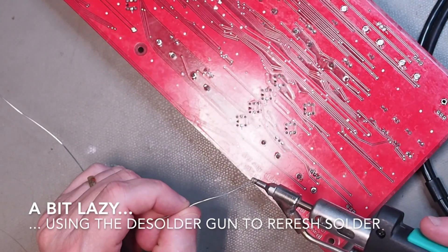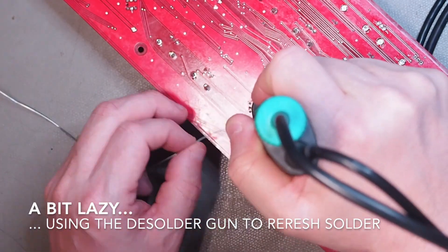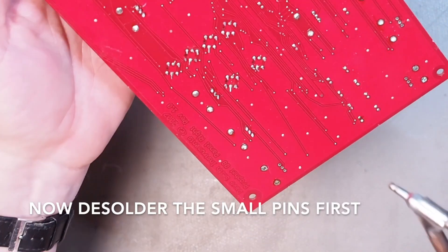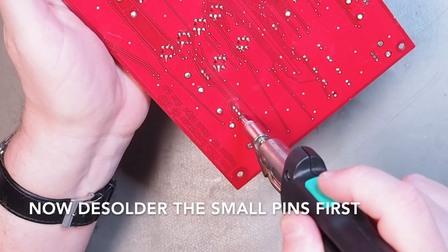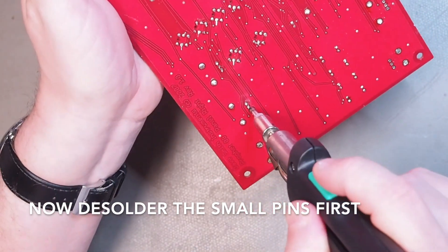First I have to refresh the solder. I'm a bit lazy using the desolder gun to refresh the solder, but here we go. When we're done, I can start desoldering — having this fresh solder on makes it easier to desolder.